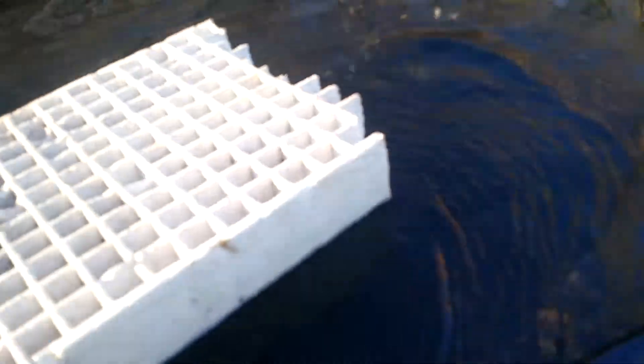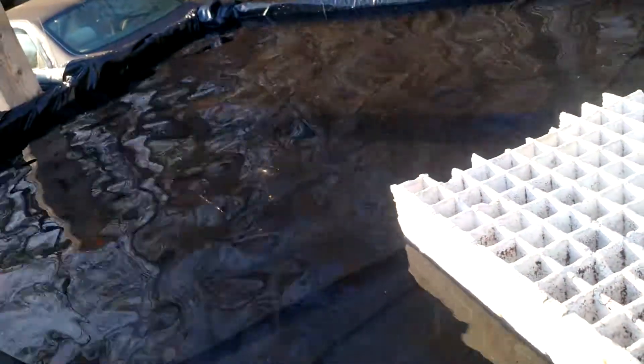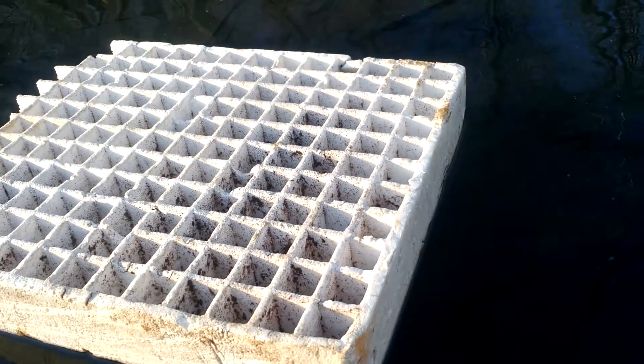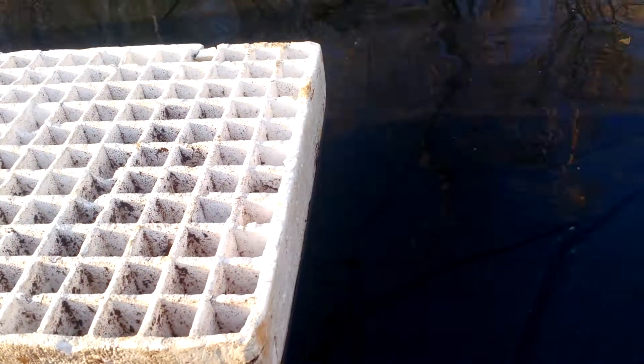This setup right here with the 2x4s is going to be almost 2,000 plants — 1,800 plants or so. This is way more compact than any greenhouse. I guess you can get those cheap Harbor Freight greenhouses, but this costs a lot less.